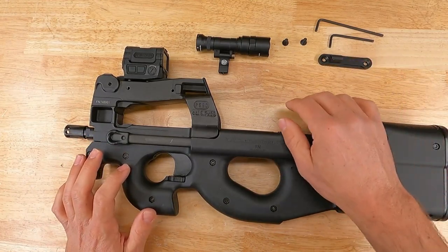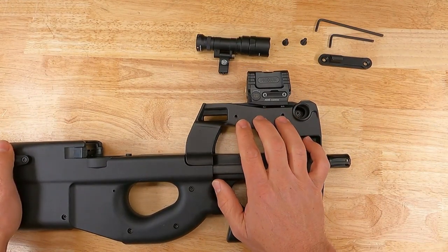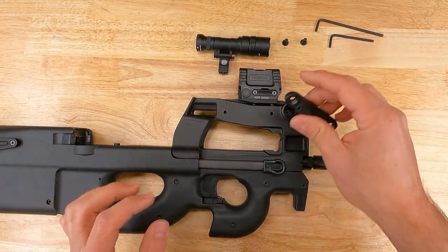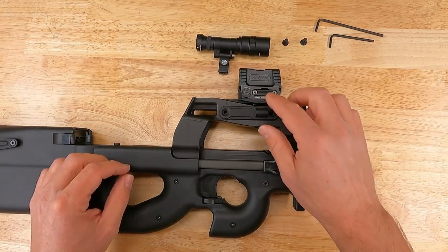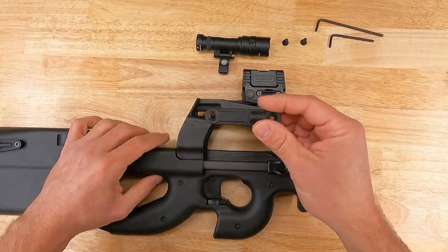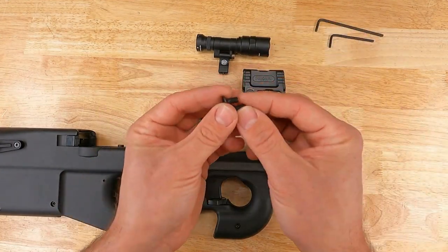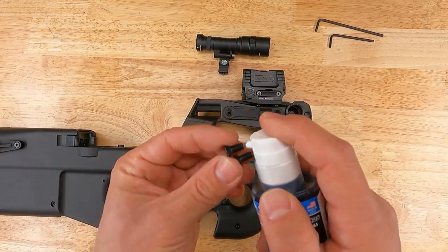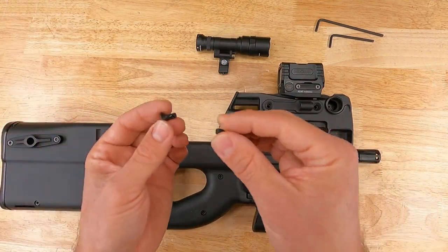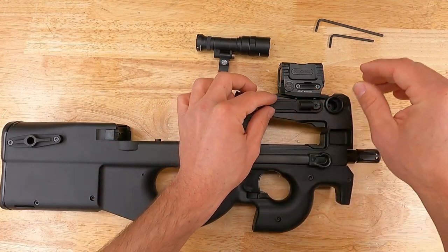I'm going to install the light on the right-hand side. I'm a right-handed shooter, so I'll probably put the light on the right and maybe a pressure switch on the left. The first thing we're going to do is install the mounting bracket, which can be installed on either the right or the left — it is symmetric. We don't need to use threadlocker, but I'm going to go ahead and do it as my preference, since none of the screws on the PS90 come from the factory with threadlock on them.